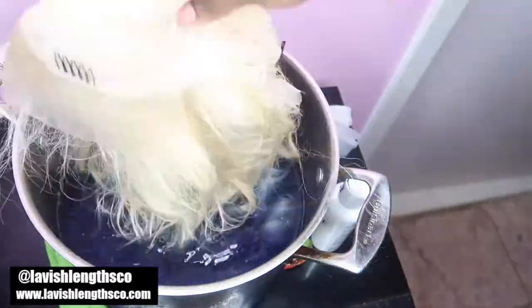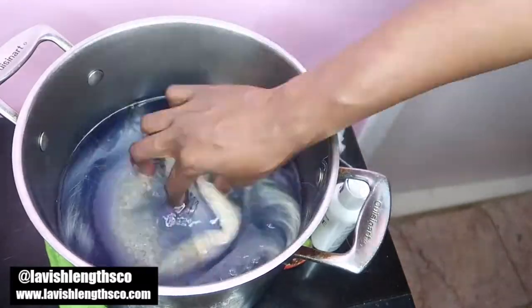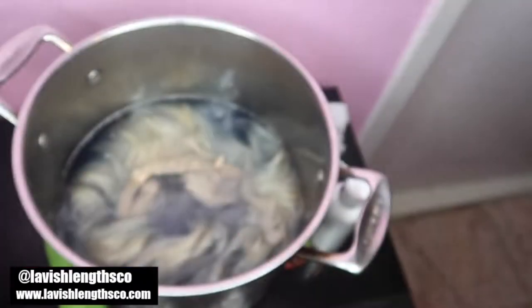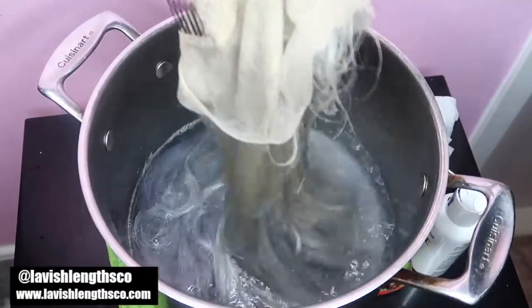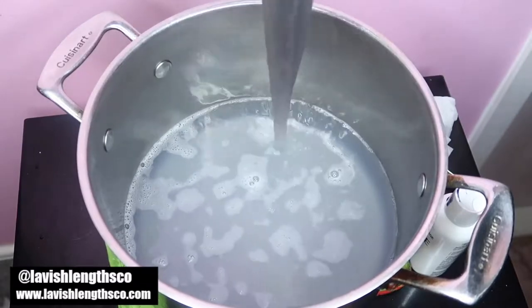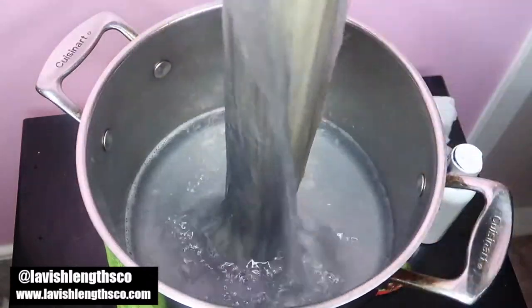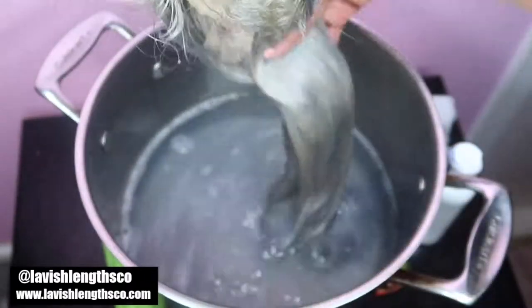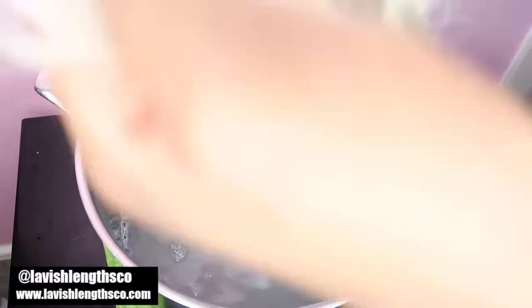I carefully put the hair in — this was my first time doing this and I realized all I had to do was just put it in. I set the timer for about five minutes, and after five minutes the hair took all the color out of the water. You'll see it after I take the hair out — all the color in the water is basically gone. It strips all the dye out of the hot water and transfers it onto the hair. It only took five minutes, but I'm going to do it one more time — that's why I said 10 minutes total. After the first round it wasn't as gray as I wanted, so I repeated the process.